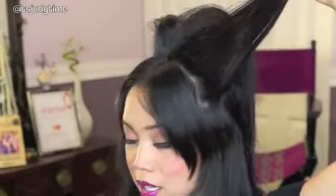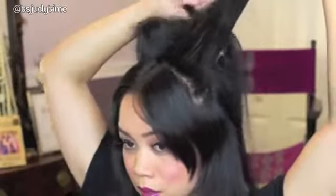Spritz at the roots and then tease again. Once you've got all your hair teased, go ahead and lightly smooth out your hair. You don't want to get rid of the volume, just get rid of all the little tangles and knots.